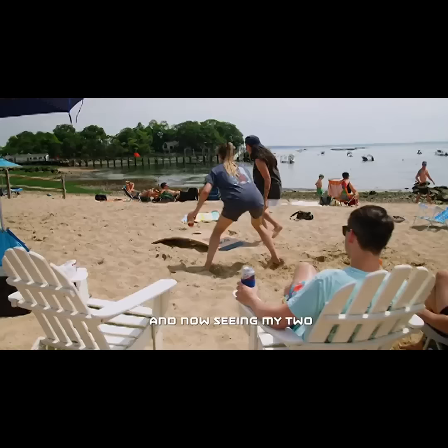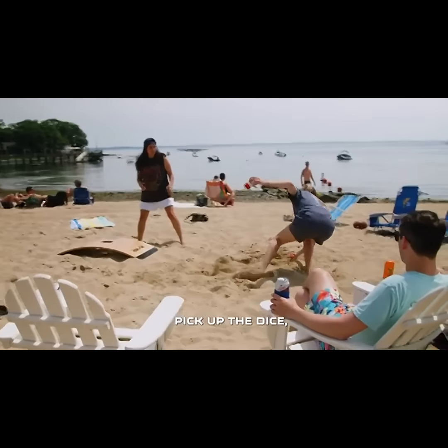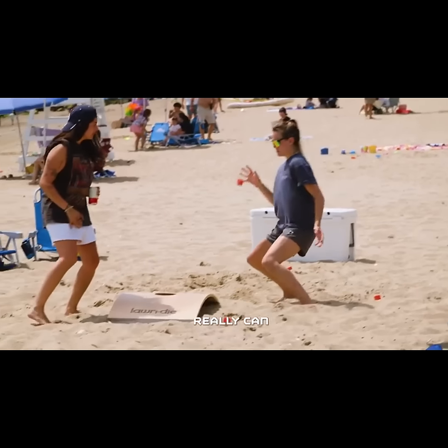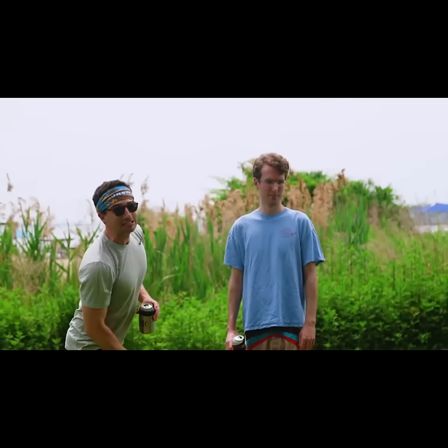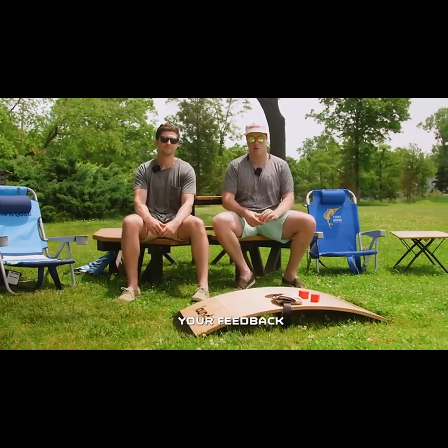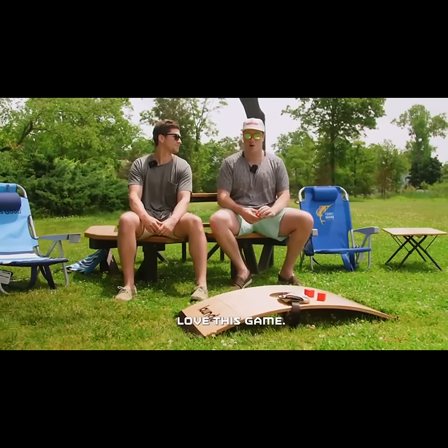So this game is a blast. It's super fun to play, quick to pick up. It's great on the beach, in a park, at an outdoor get together with your friends. And that's why we're doing this Kickstarter, because we need your support in getting off the ground. We want to get this game in every park, every backyard hangout. It's an awesome game and we think you're going to love it.